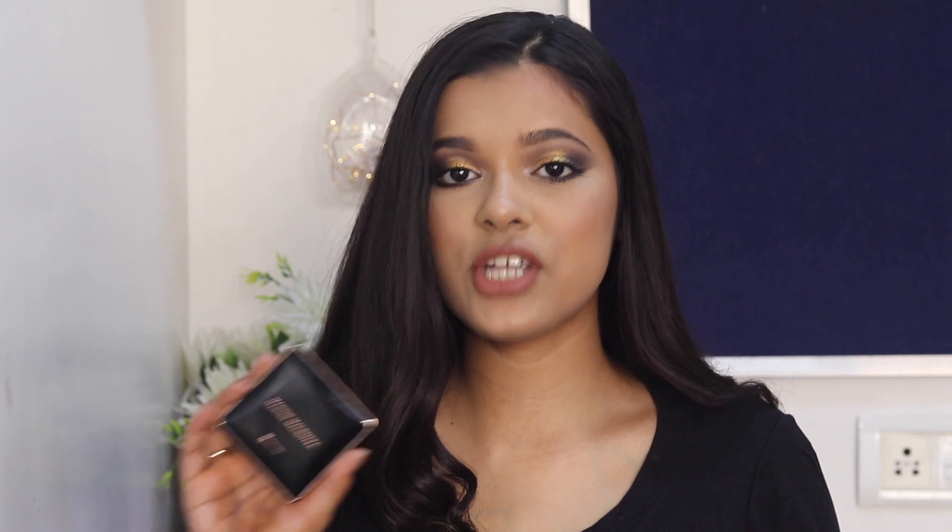I completely forgot to tell you guys — the shade name of this palette is Rendezvous. Overall, I feel the performance of the eyeshadow was really great, especially the metallics and shimmers — they are fabulous. The colour selection and packaging are on point. For a first impressions, I absolutely love this eyeshadow palette and I think MyGlam has done a fabulous job collaborating with Manish Malhotra and coming out with this amazing collection.